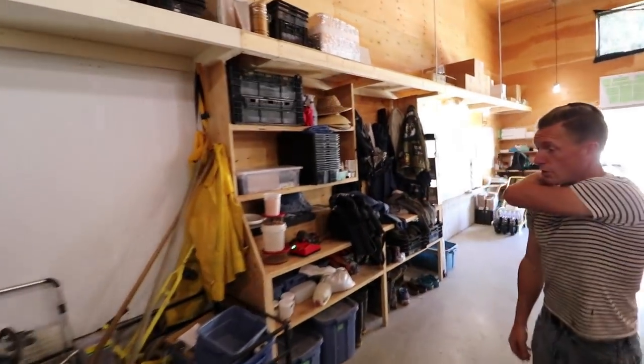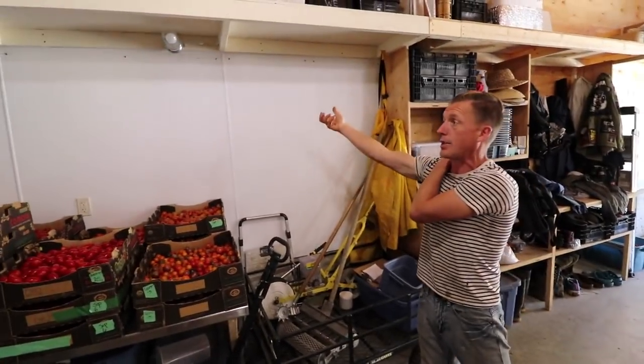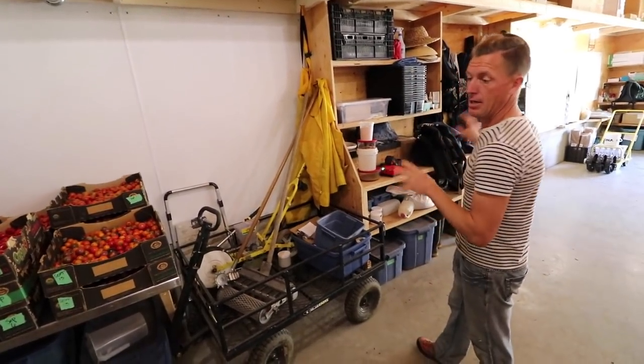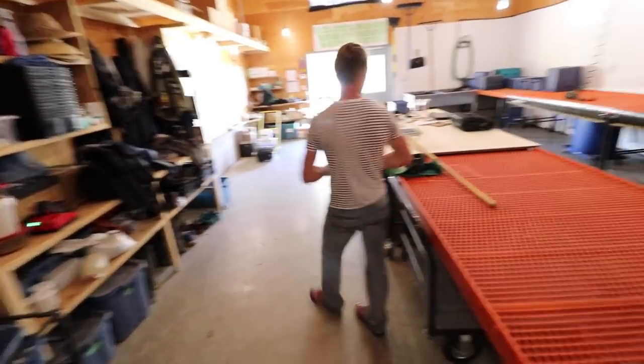We have some crew stuff here. Our tools will move because right behind this wall on the outside I now have a different shed, so a lot of our tools will disappear out of here and this will just turn into a straight packing shed.